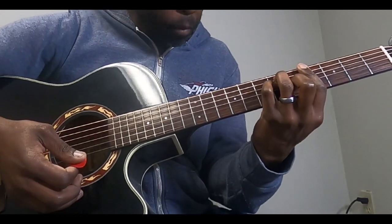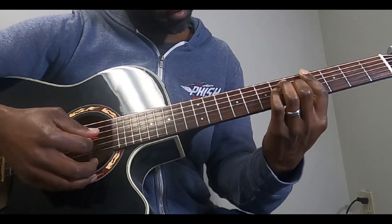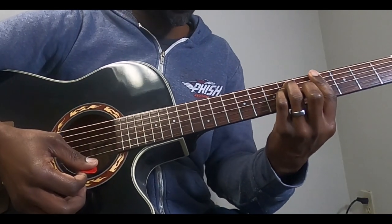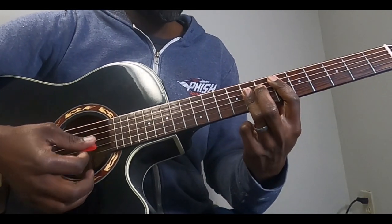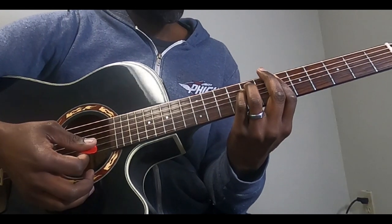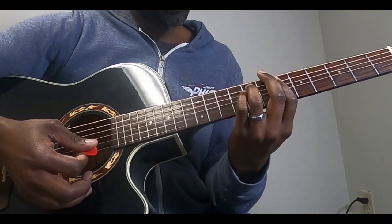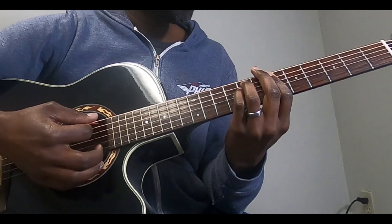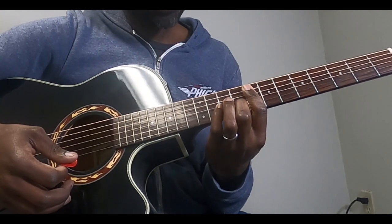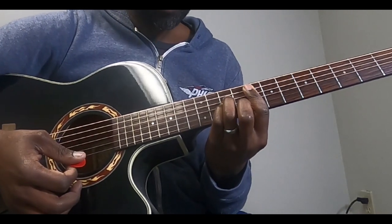Barring the 4th fret for A-flat: middle finger is on the 5th of the G, pinky is on the 6th of the D, ring is on the 6th of the A. Then we're going to E-flat, barring the 6th fret. B-flat minor: barring the 6th fret, ring finger on the 8th of the A, pinky on the 8th of the D. Then into F minor: barring the 8th fret, middle finger on the 9th of the B, pinky on the 10th of the D, ring on the 10th of the D. Then back to E-flat. They play that bridge 3 times.